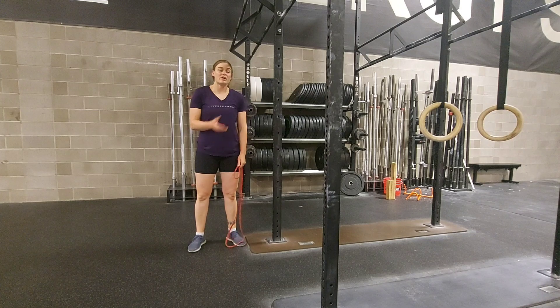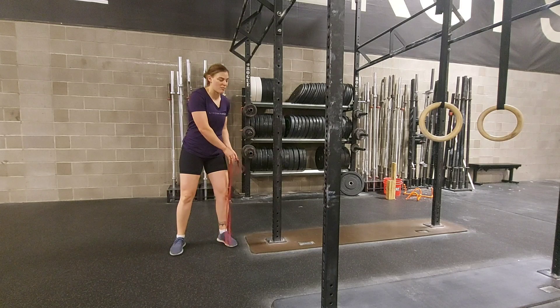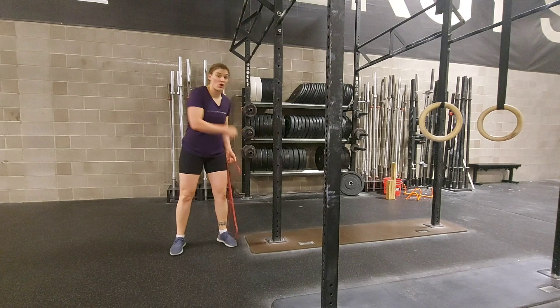Banded chop. We're going to do this exercise in standing, and this variation of the chop is going to be pulling from low to high.